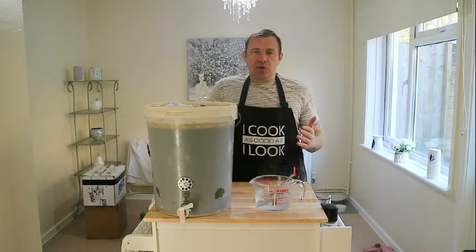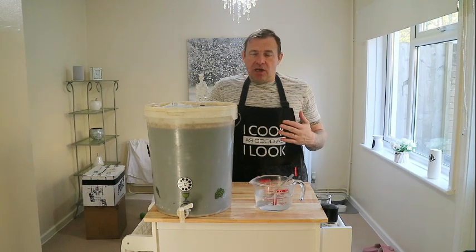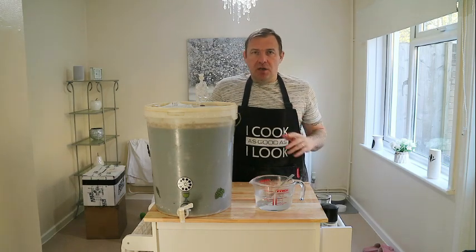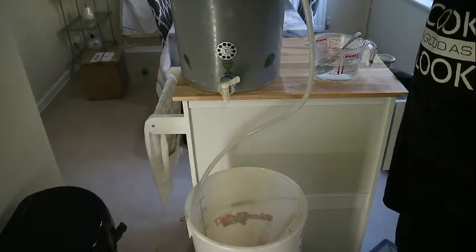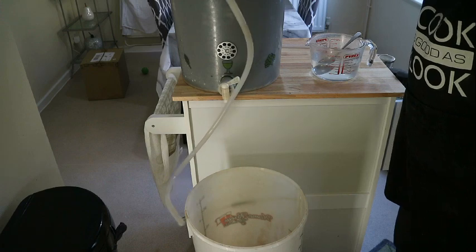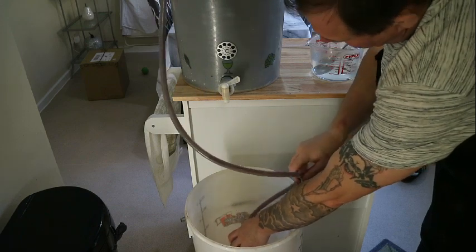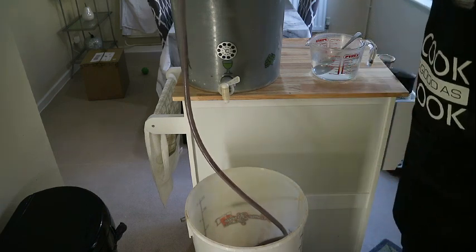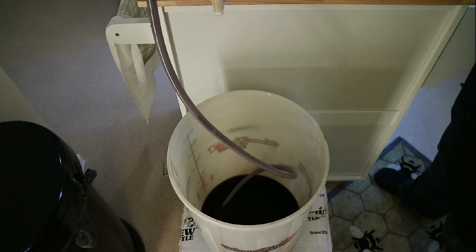Now, some people will say you shouldn't do this because you're going to introduce oxygen to the beer and cause oxidisation and the beer will go bad. I've never had any beer go bad on me. As long as you're careful and try not to introduce too much oxygen, it's fine. Make sure your fermentation vessel is sterilised and also make sure your autosiphon is sterilised. Then we're just going to rack the beer off from one FV to another. Just make sure the end of the siphon tube is touching the side of the FV — that way you're not introducing a large amount of oxygen to that beer. You can see the very dark colour of this stout.